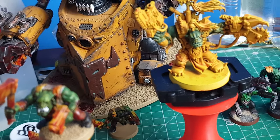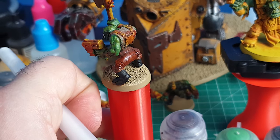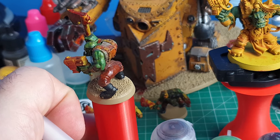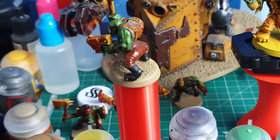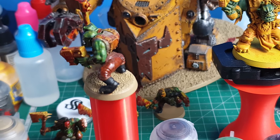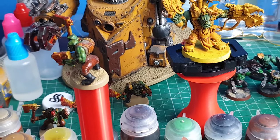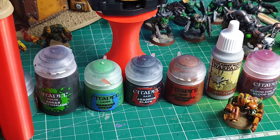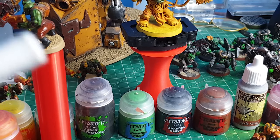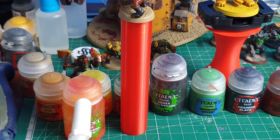Then the pants — very simply, Mornfang Brown, watered down. You can also use different shades like Druchii Crimson or any other shade, and do various layers on the pants. Over the yellow, you'll get different colors based on what shade you use. This is just a colour scheme for what I've done — the pants and shirts can be any color. The basics are these paints right here.